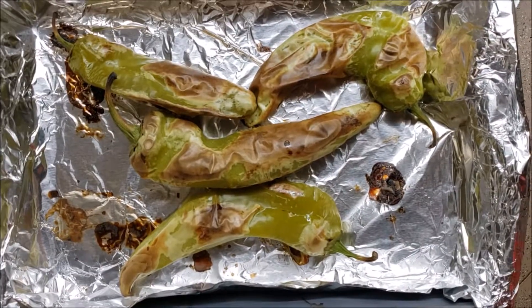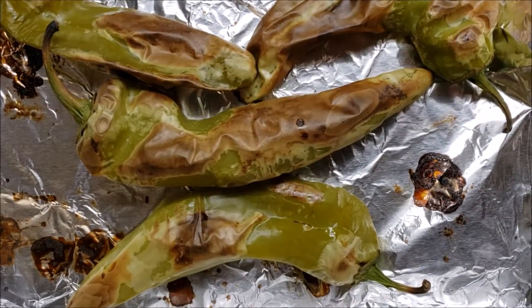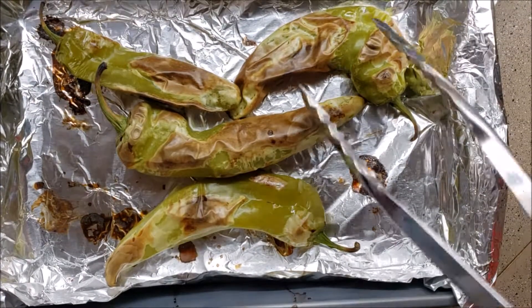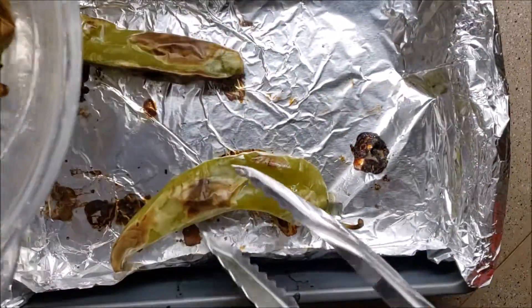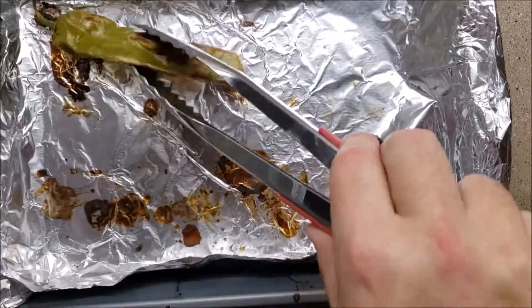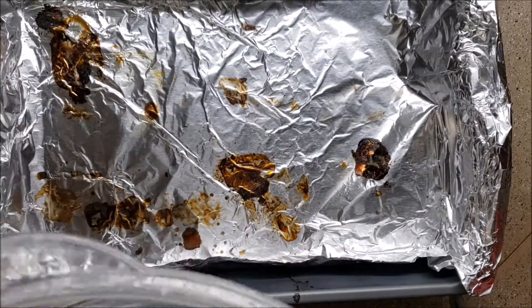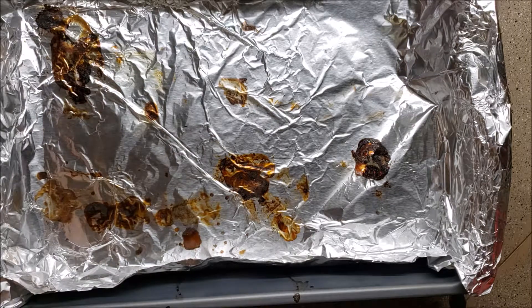There they are - listen to them sizzle! We're going to take them just as they are and throw them into this Tupperware right here. We're going to put a lid on it and close it up nice and tight to capture all the escaping moisture.